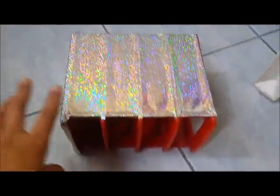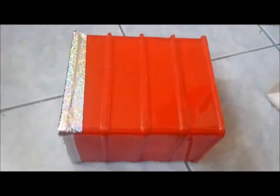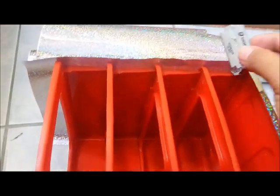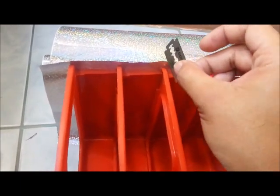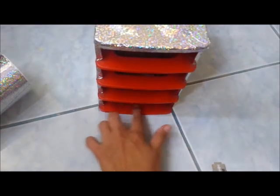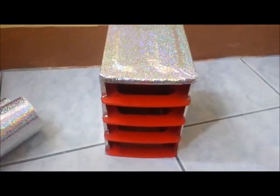I covered the front and then moved to the other side. For any excess wallpaper, I used a blade to trim it neatly. Once you've covered all the sides, the back, and the top, you also need to cover any remaining exposed areas — like the red parts visible inside — so everything matches. Even a small exposed red area is distracting, so I covered those with silver wallpaper as well.